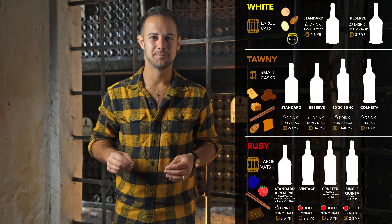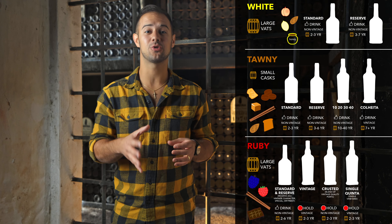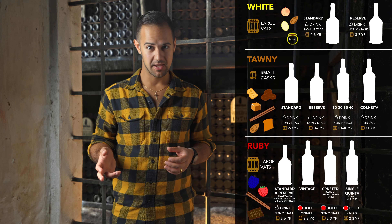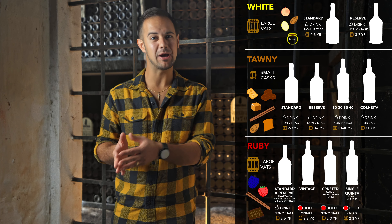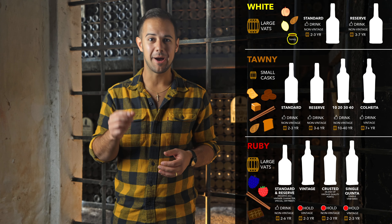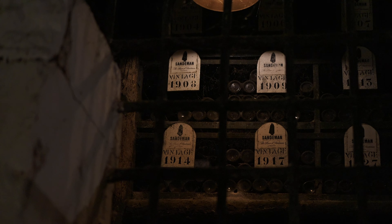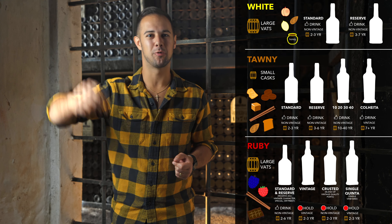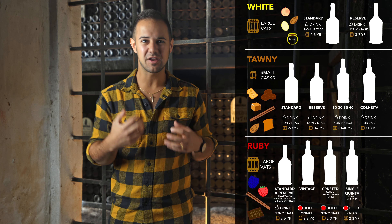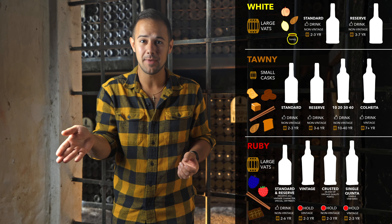Now let's talk vintages. This only applies to certain tawnies and rubies. A vintage year in the land of port is a really big deal — it's only declared by a producer about three to four times a decade when the producer decides it was an exceptional year. Vintage ports are made differently: besides the grapes being from a single vintage, they spend only about two to three years in oak, are bottled, and then released immediately. Then you, the consumer — or the retailer or the restaurant — are expected to age them in the bottle for 20 to 40 years until they're in their prime. These wines are rich, full-bodied, with integrated tannins, and flavors of licorice, plums, bramble, toffee, violets, tar, tea, and spiced fruitcake. They're exceedingly complex, and while they aren't quite as affordable as other styles, 20-year-old vintage ports can be had starting around $100.